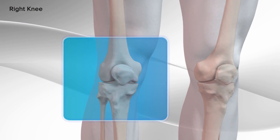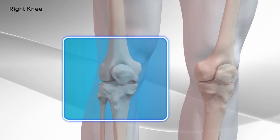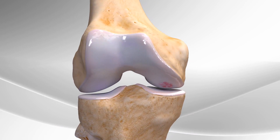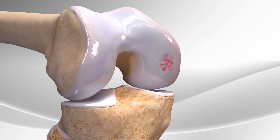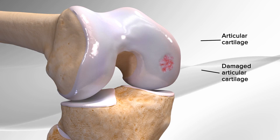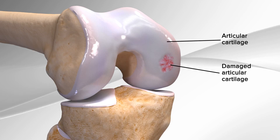Demonstrating the repair of damaged articular cartilage in the knee using biocartilage extracellular matrix. This technique is used to repair the smooth, eggshell-type tissue that covers the ends of the bones, also known as articular cartilage. It helps the bones to easily glide over each other.